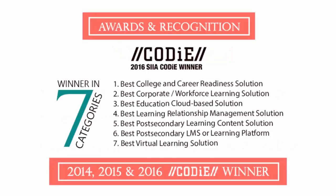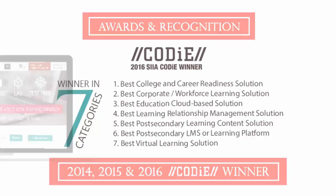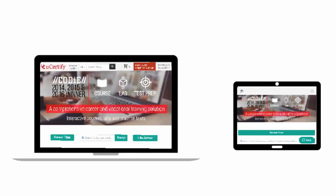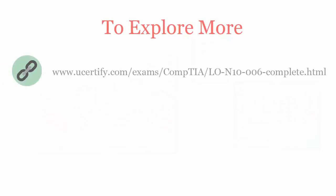UCertify's expertise has been recognized worldwide. UCertify has won SIIA CODiE Awards 2016 in seven categories. All UCertify products are device friendly and can be accessed on your Mac, tablet, or smartphone. To explore more about UCertify titles and features, please visit www.ucertify.com.